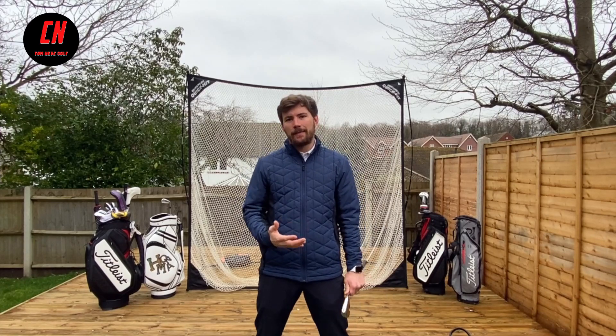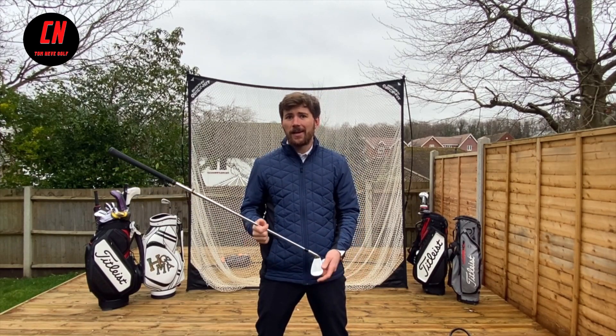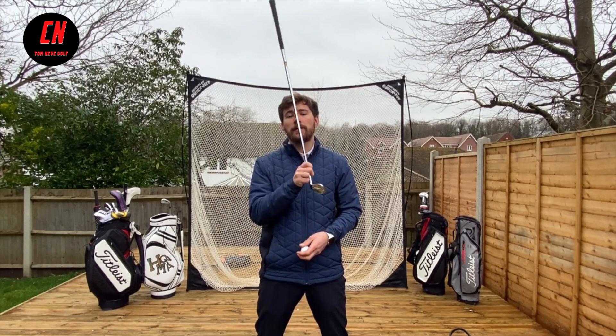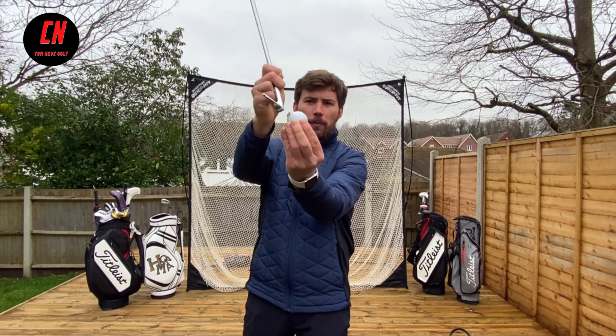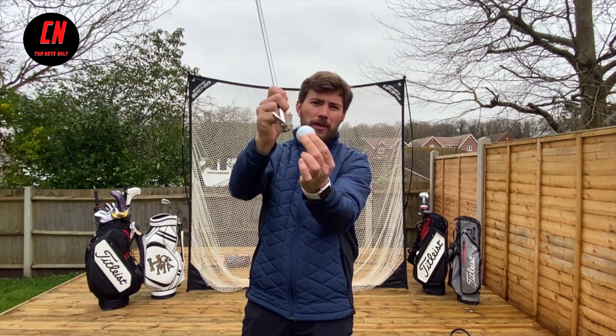So why has anybody given you the tip of keeping your head down? It's usually because we've just hit a shot which is either struck nothing but air, hit the top of the ball, or hit the ball halfway up. So top or thin shots.